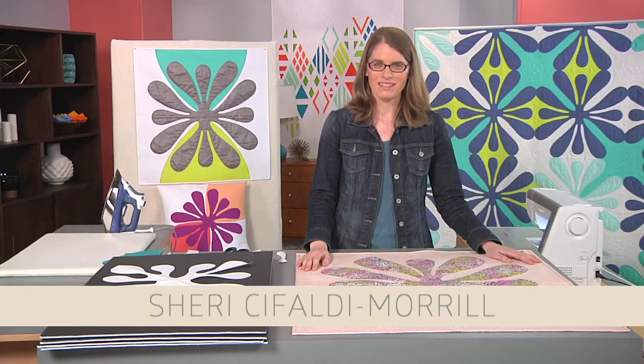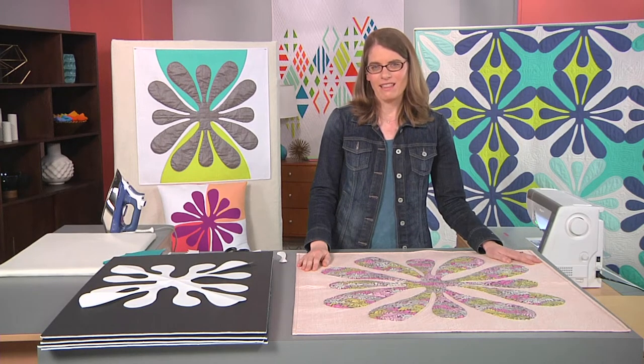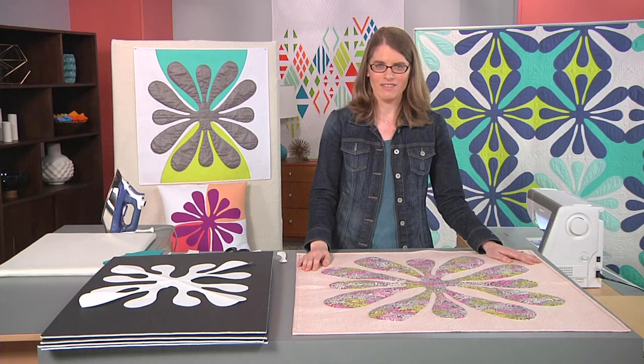Hi, my name is Sheri Cefaldi-Moral. I'm a designer, quilter, and pattern publisher. My work is inspired by my everyday life, and sometimes this includes travel.